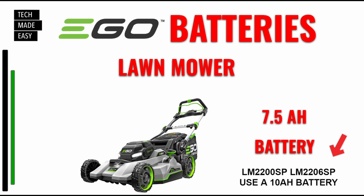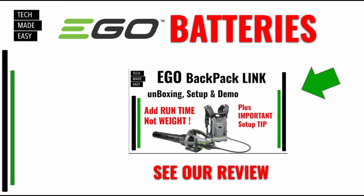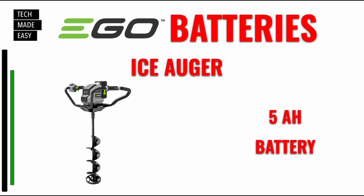For a string trimmer, hedge trimmer, or pole saw, a 2.5 amp hour battery is fine. Now if you ever want to use a larger battery for a bigger job, the backpack link — a backpack where you put a heavier battery on your back and connect it via adapter to your tool — could be a good solution. I'll put the video link in the description. So for string trimmer, hedge trimmer, or pole saw, a 2.5 amp hour battery is fine.